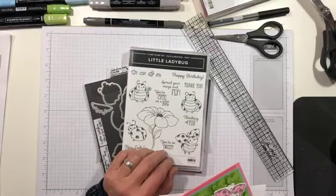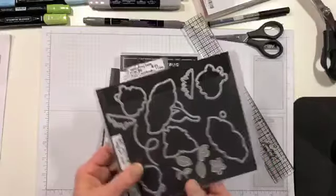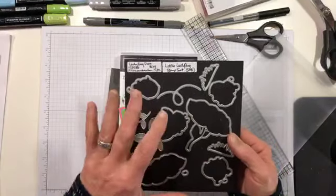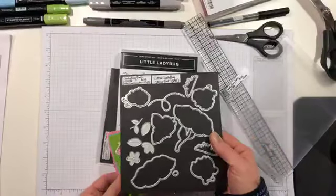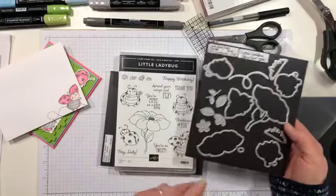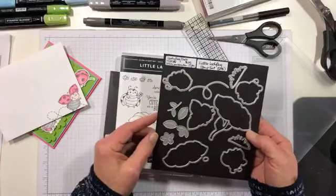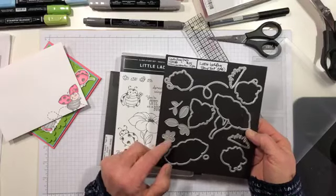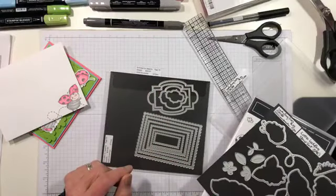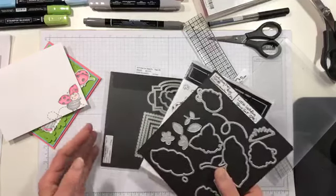Coming on the 4th of February, which is right around the corner, we have a new set of dies - one of five new coordination products. This is the ladybug dies, and you can see it pretty much cuts every image in the set. It also cuts some things that aren't in the set, like some grass, a bee flight path, little leaves, stems, and flowers. I also used the Stitch So Sweetly die set.